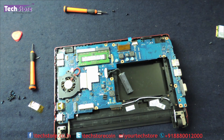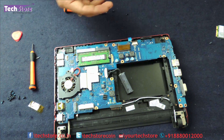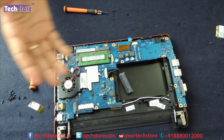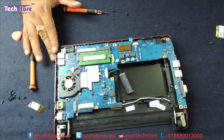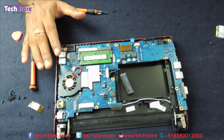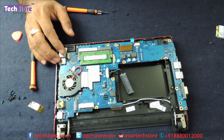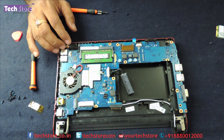So that's the video showing you how to replace the RAM, upgrade memory, replace the hard drive to an SSD, replace the keyboard, Wi-Fi chip, and motherboard — a complete disassembly of the Samsung N100 or N150 Plus, both of which have the same process. Hope you liked the video — do let us know your suggestions and comments, don't forget to subscribe, and you can buy all these components on our website techstore.co.in.